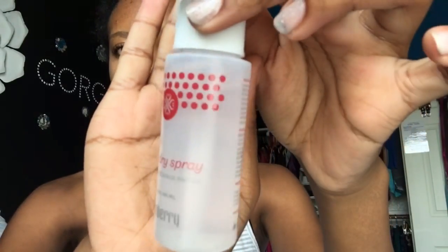She also sent me a few little pouches full of products. This one has the quick dry spray, so after you paint your nails you're able to make sure that they dry super quick so you can just go on about your day.